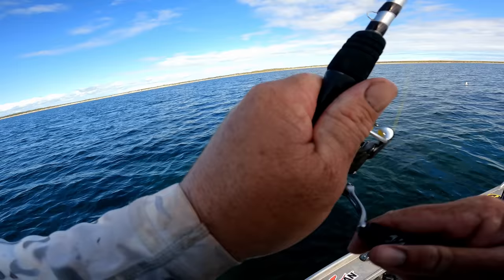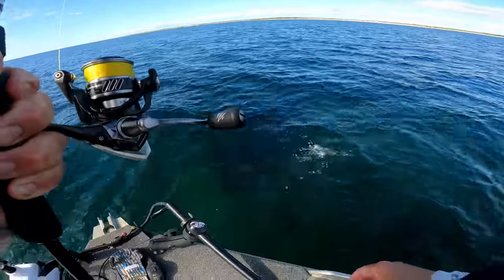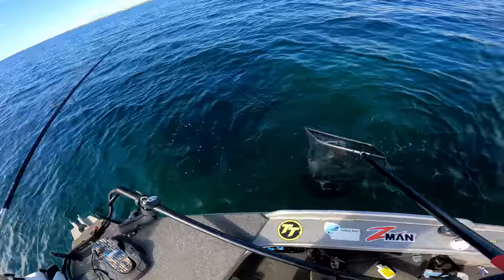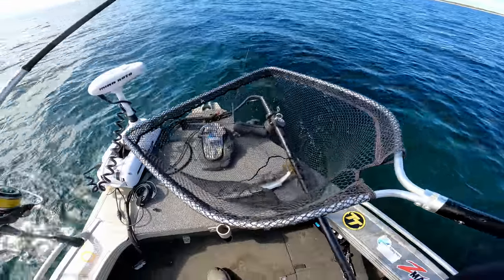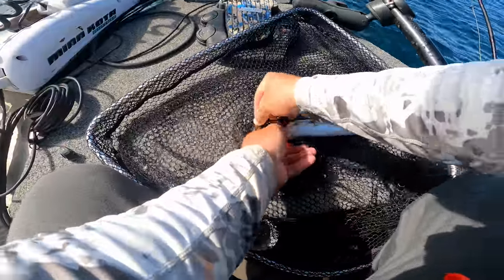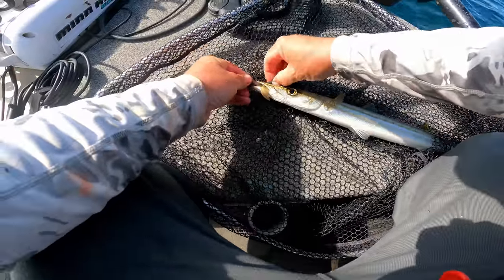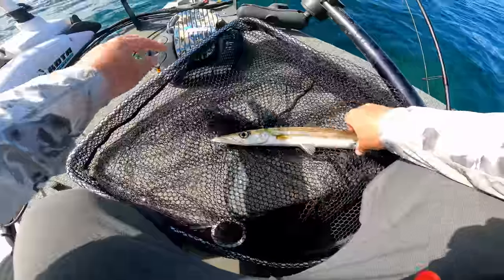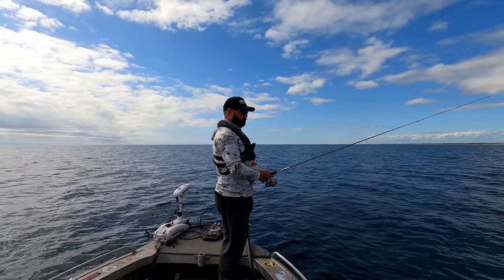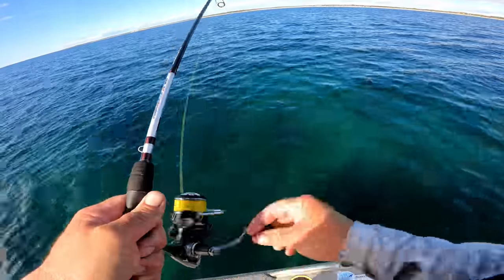Here we go — it's so heavy. Picked it up off the bottom again. Another snook! Must be a few of them down there. It's not quite as big as the last one but still very cool. I bet like a lot of fish they just pick up on that orange of the Ned Head — even more so than the plastic. There's actually so many fish down there, it's hard to get it down to the bottom.